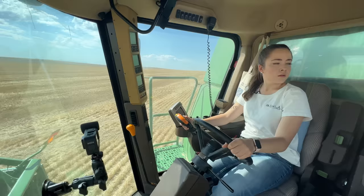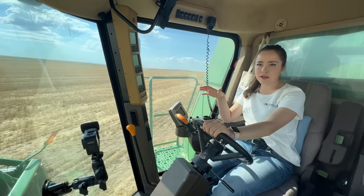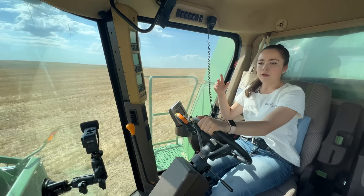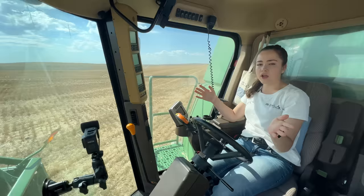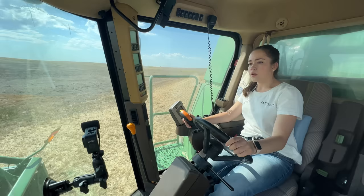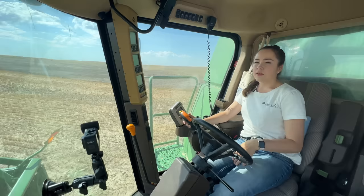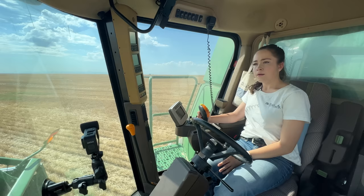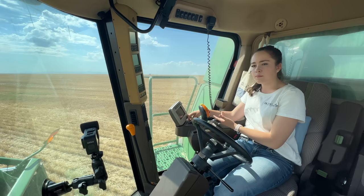There's an antelope running away from the field over there! We're almost done with this part of the field but we still have this half. My uncle swathed them in 80-acre pieces so we wouldn't get stranded on the wrong side without a grain cart — so an 80 and an 80 makes 160, and then another 80 and 80, so four sections making 320 acres total. In Montana, land is divided by sections: a section is 640 acres, a half section is 320, and a quarter section is 160 acres.